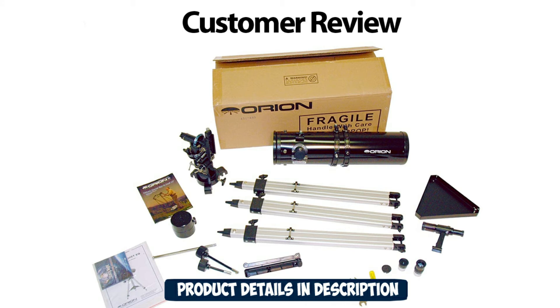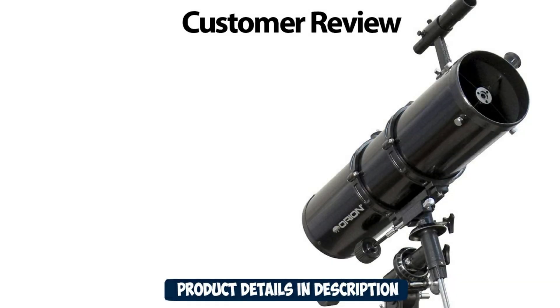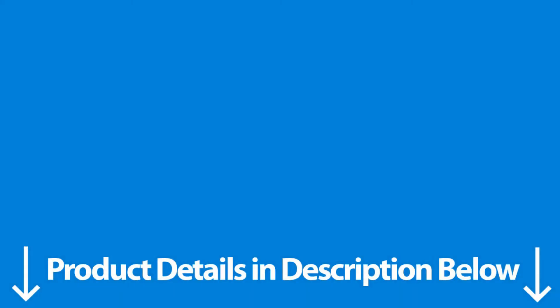"The image is incredibly clear. You can easily make out the red surface of Mars, the rings of Saturn, and craters on the moon. Balancing the telescope with the counterweight is a bit difficult, but you get the hang of it. It is an amazing investment that I would highly recommend, especially if you are a beginner." All links to these products are in the description below.